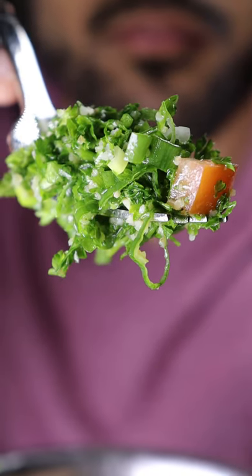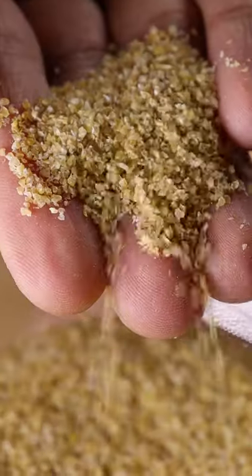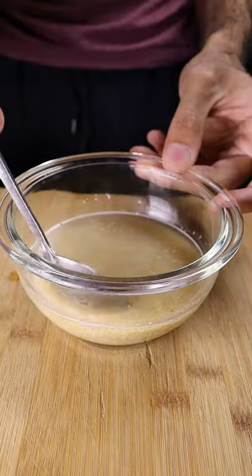Here's how you can make tabbouleh salad. I usually only eat this whenever I'm having a shawarma, but I also like it on its own, and it's really simple to make. Let's grab some bulgur, which is cracked wheat, and you can soak it in water for at least 5 minutes.